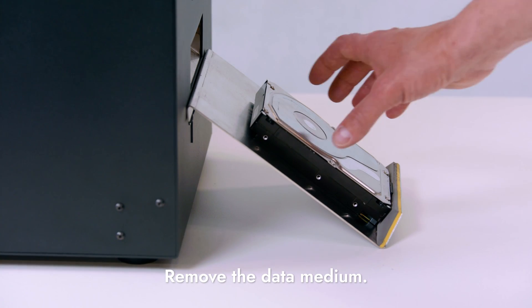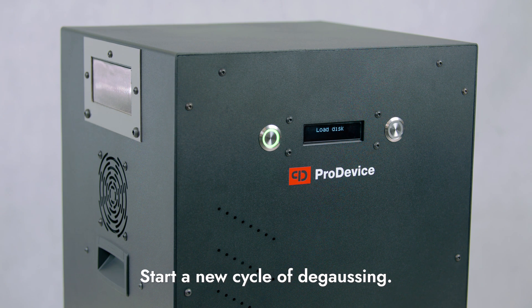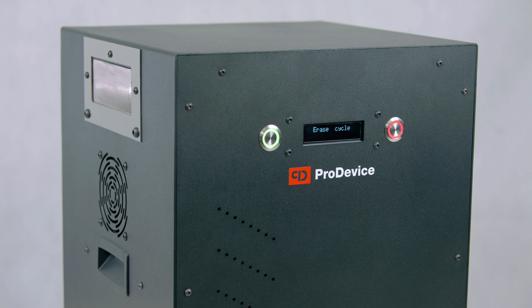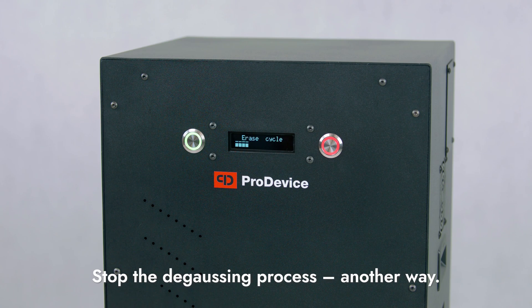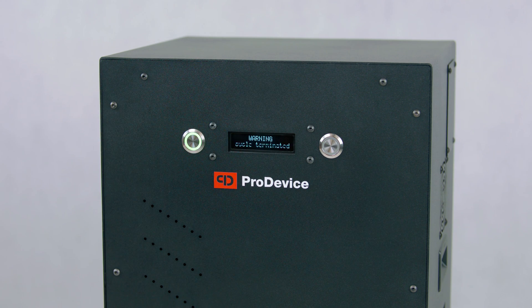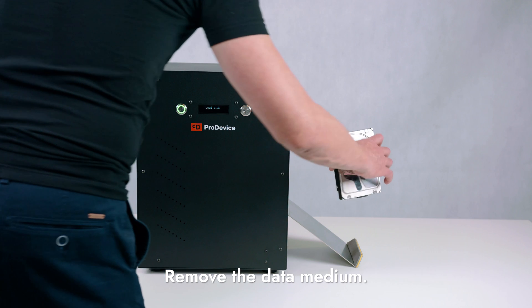Remove the data medium from the media slide. The degausser is ready for a new cycle of degaussing. If you want to interrupt the data deletion process, press the reset button. Do this if you put the wrong carrier in the degausser. Remove the data medium from the media slide.